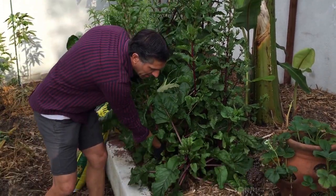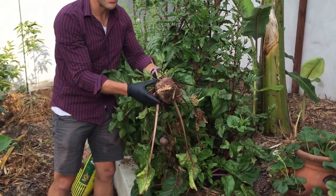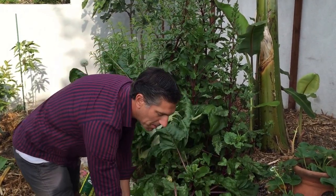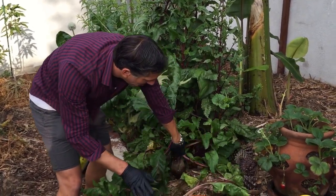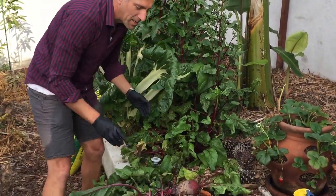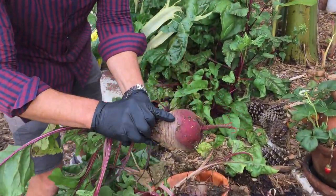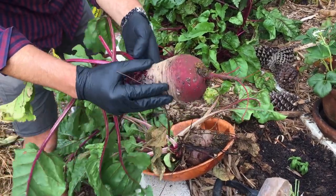So the first thing I'm going to do here is pull these roots out, and as you can see these here are the beets. Here's another little baby beet that's in here. We're going to pull all the beets out of the ground. Take a look at these roots — they're amazing. Keep in mind, if you zoom in, you can actually see that there's a little slug that's found its way onto this plant.